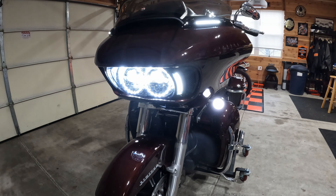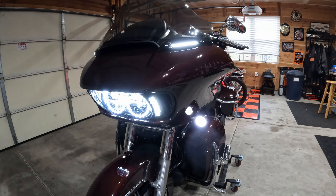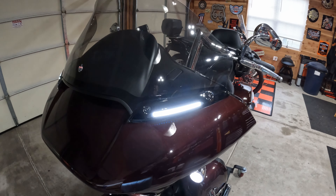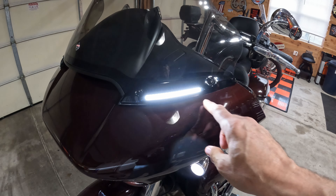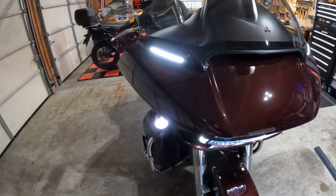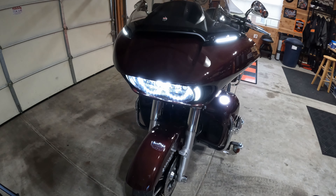The next addition I made from a lighting perspective in the front was this sequential LED windshield trim. You can see it goes right up here where the rest of your trim is. This was just a black piece and you didn't have any of that at all. That's not only, in my opinion, a really cool look, but also helps light up the road even more.